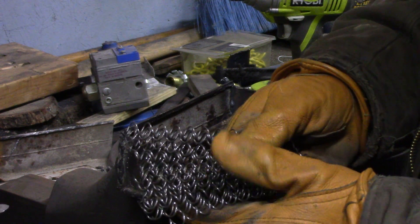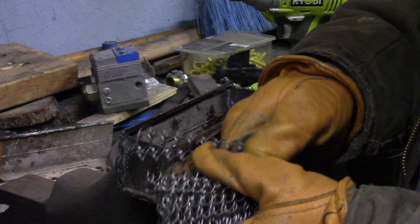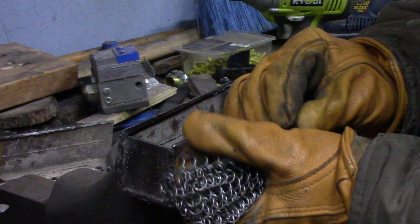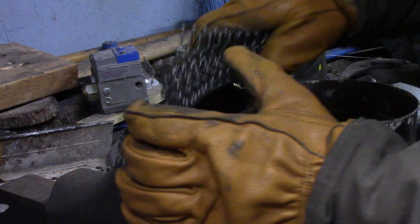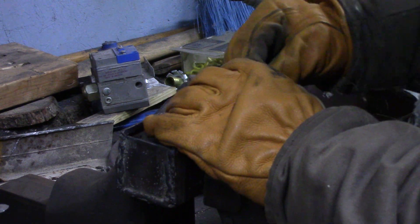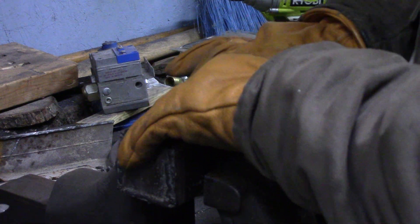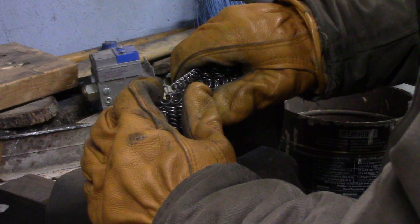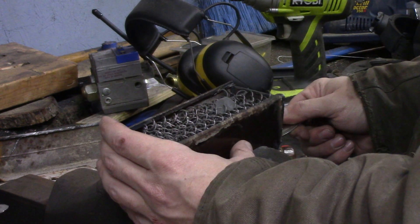One thing that's intrigued me for several years is the idea of canister Damascus. I've got these springs — the little springs that were holding together all the big springs inside of a mattress. It's a strange place to find steel, but I was taking one apart to throw in the dumpster and wound up with some extra springs in the recycling. I tested these springs and they hardened very well; I imagine they're probably music wire from the way they hardened, and they also etch very dark.